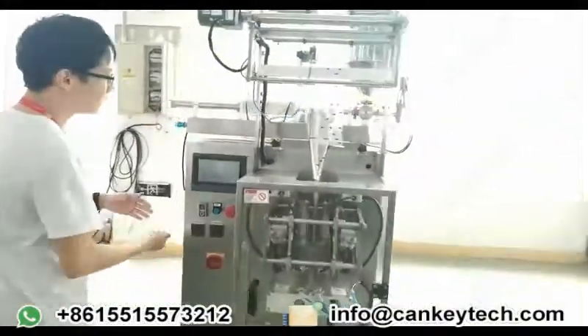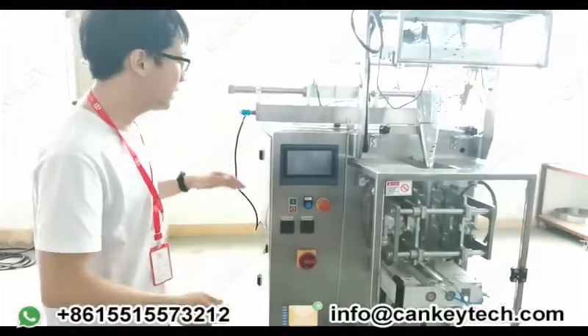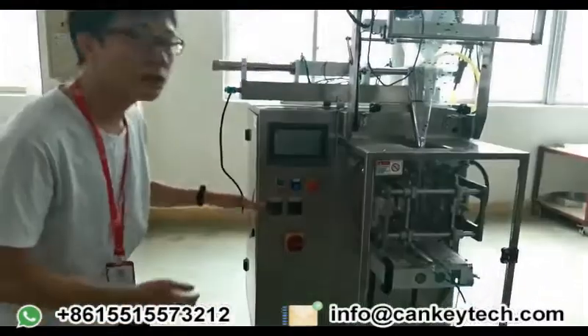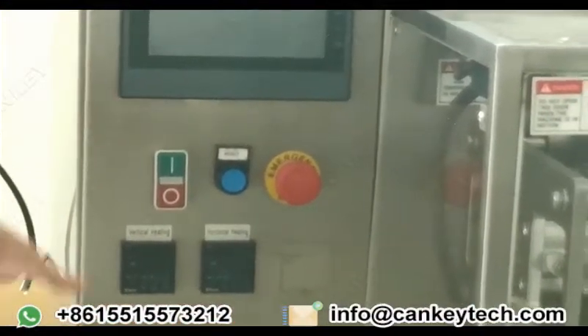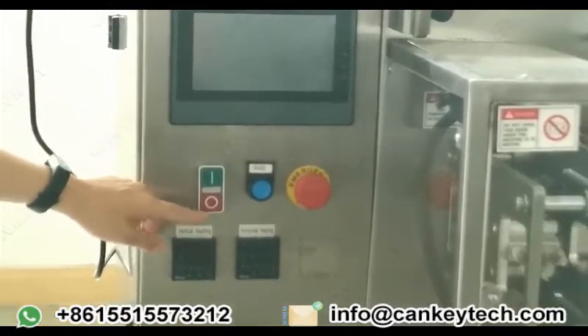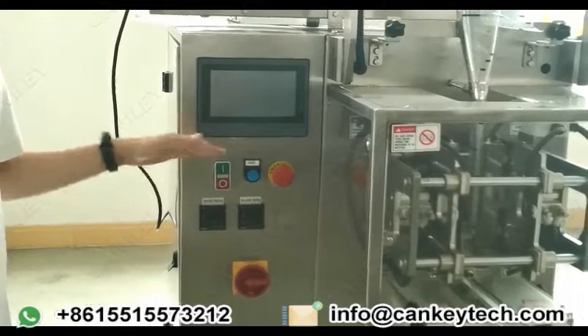From this side is the control panel. It's very easy to operate the machine. Here is the vertical heating part of the blade, and here is the horizontal heating part of the blade. And this one is on and off. And this one is reset, the emergency stop of the machine.